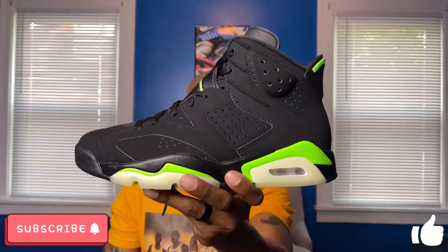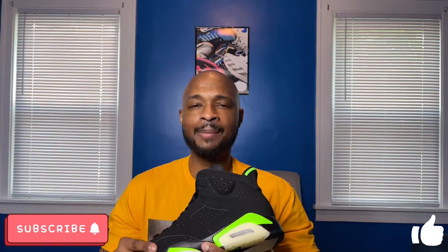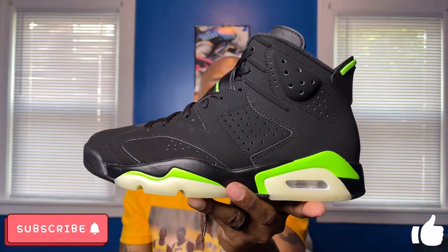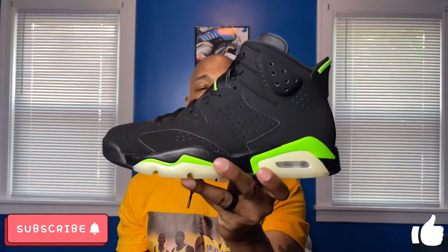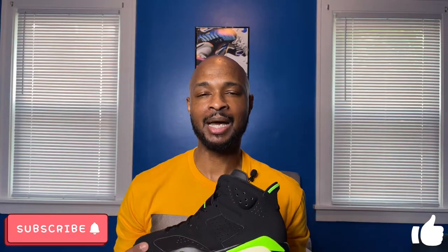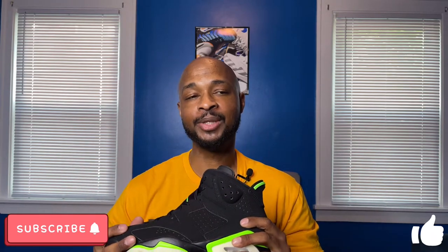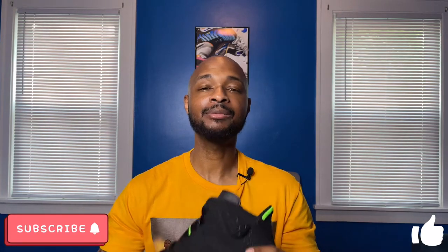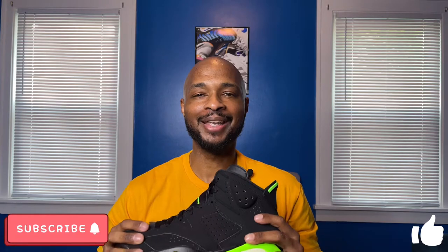That's going to do it for my review of the Air Jordan 6 in the Electric Green colorway. Let me know what you guys think in the comment section below — did you pick this one up or did you pass? For me, as I mentioned, not really a necessary sneaker. I'm trying to be more selective with what I keep in my collection going forward and this might not be one I keep around. If I did want to grab it later the resale won't be that high, so you can always go back. That's going to do it — this has been Not Your Average Sneakerhead Tony Ramsey. Please make sure to like, comment, subscribe, and share, and I'll catch you guys on my next review. Peace.